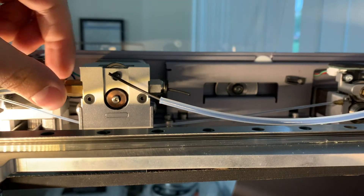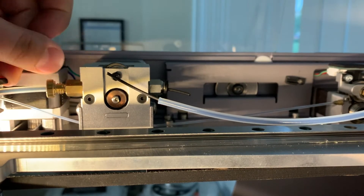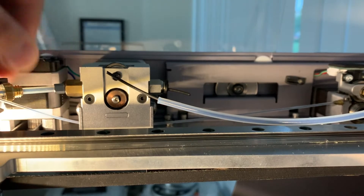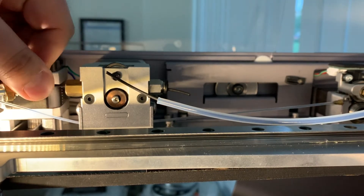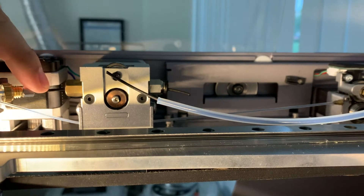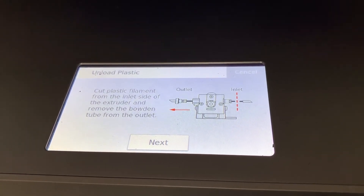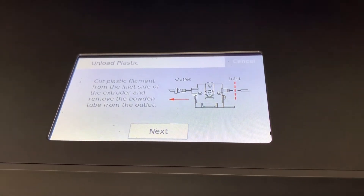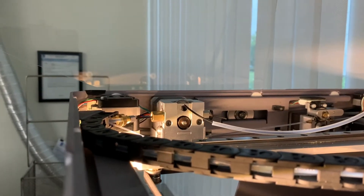Then unscrew the bowden tube on the other side of the extruder. You'll try and pull it away and you'll notice this little nut that's in there — pull that aside so you have the filament exposed. Once you've followed the instructions on the screen, click next to force out the remaining plastic from the extruder. The extruder will push the remaining filament through the outlet.